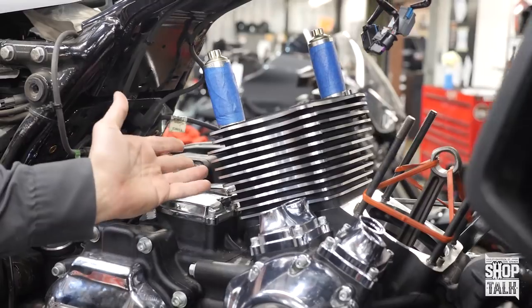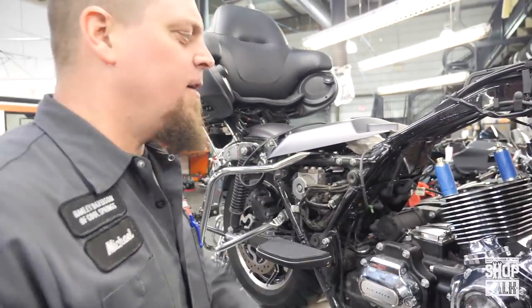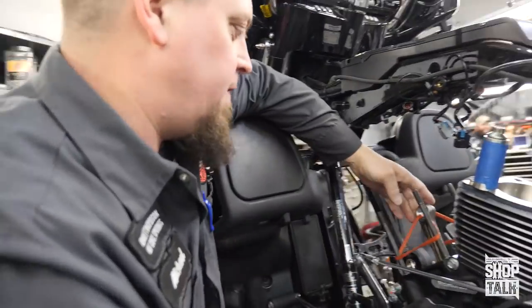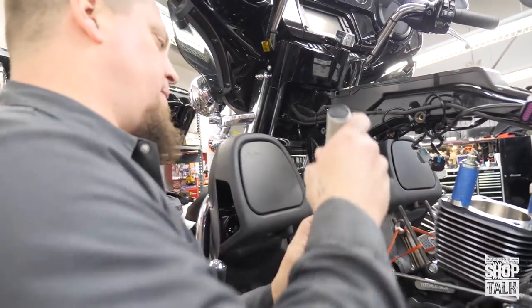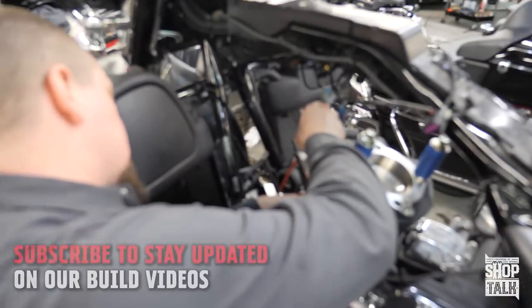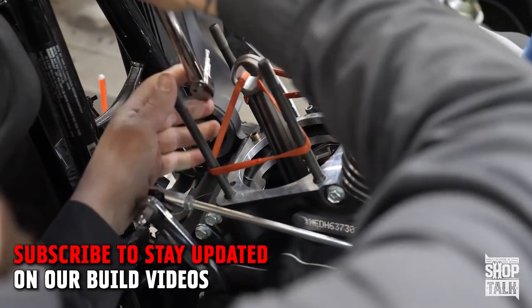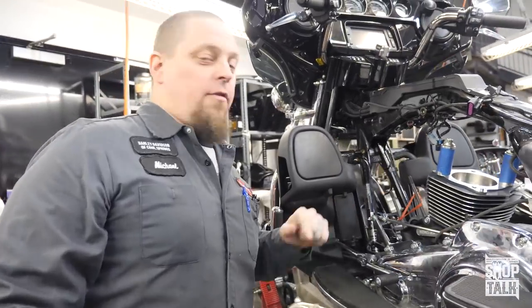The rear cylinder already installed itself, but we were able to intervene before the front cylinder went on. One more thing I like to talk about — these piston jets on the M8s are a little bit different design than they used to be. Whenever I take the top end off of the motorcycle, I just like to make sure that they are torqued to the manufacturer's specifications.